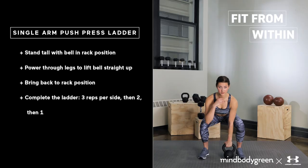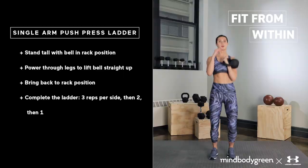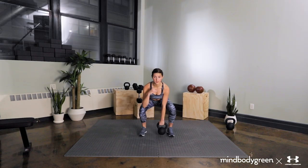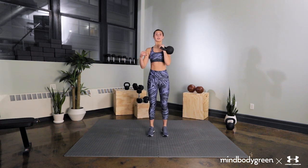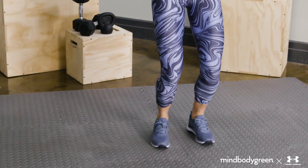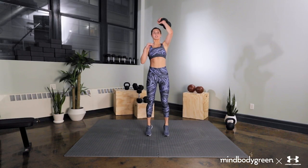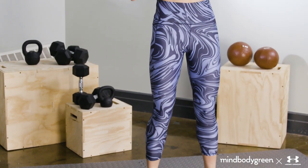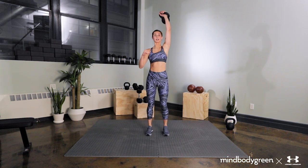For our last move, we are going to work push presses. Grab a medium-sized kettlebell. Using the same dead clean we already learned, bring it to the rack position standing tall. Create a slight bend at the knees dipping forward, sinking into the legs, keeping a stacked torso. Inhale through the nose and brace your core. Press the ground away aggressively, as if you were trying to jump with the weight. Squeeze your glutes and press the kettlebell overhead with a sharp exhale, finishing flat on your feet.